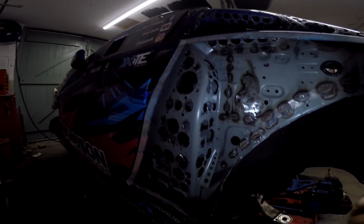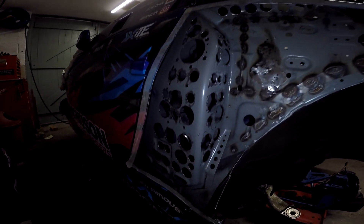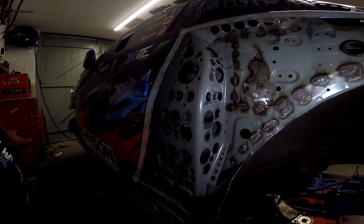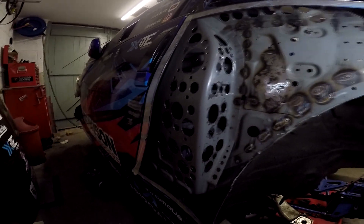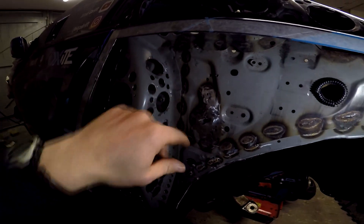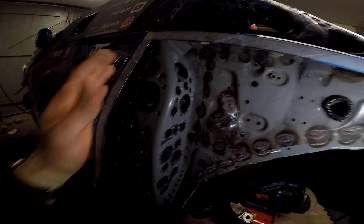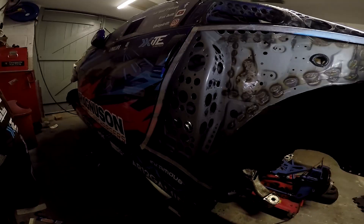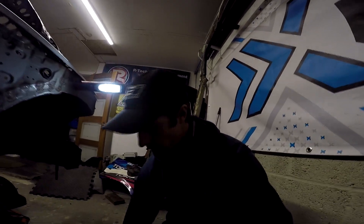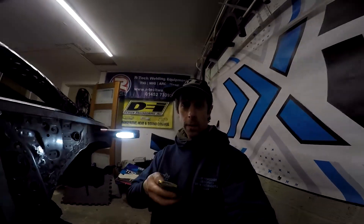56 holes later, you can see that this little part in here is now a lot lighter than it used to be. It's obviously made of a harder steel because it's part of the crash structure, so I ended up ripping some of the teeth off my hole saw on the last one because I wasn't drilling at it 100% square. But it looks fairly smart. Now I've got to do this fun job all over again on the other side.